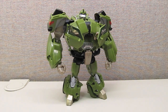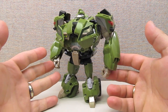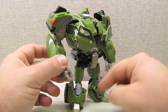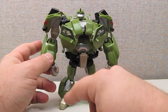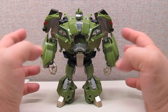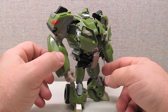Here we have Bulkhead in robot mode and they did a fantastic job of making him look show accurate. There are a lot of nice paint applications — you've got green accents around the windows, darker and lighter silver colors, gold paint on the feet, bumpers, and taillights. They just did a real nice job with this figure.